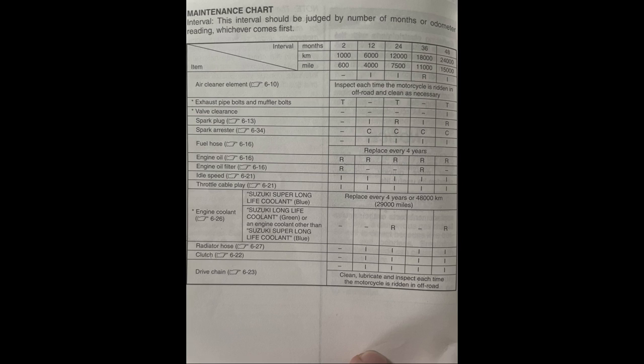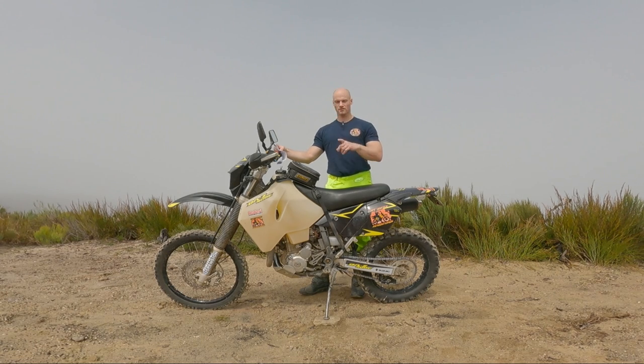I've done my valve clearance check many more times before that mark, but technically you could do a whole lap of Australia and not even check your valve clearances. With the right coolant, 48,000 kilometers is what the manual is calling for, and it will last. Obviously if you ride the bike hard you'll do it more often — I always do mine more often — but when you're on those big trips, you've got the peace of mind knowing the bike can handle the long service intervals. That's a massive, massive pro.